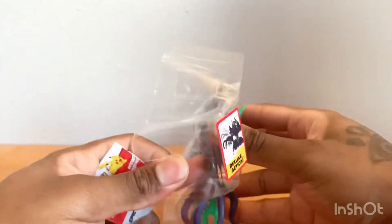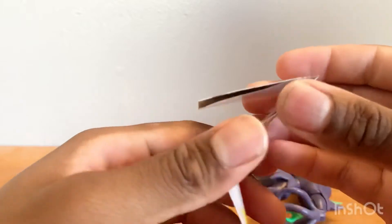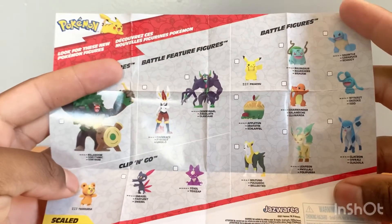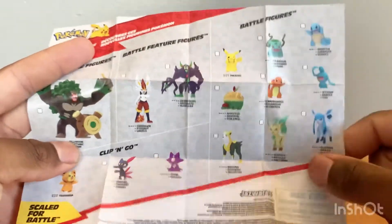This figure is awesome. Now let's give a look at the pamphlet because that's what we have to do. As you can see, we have all the figures in the set. Most of these I might have to do separately, but anyway let's look at Grim Star.